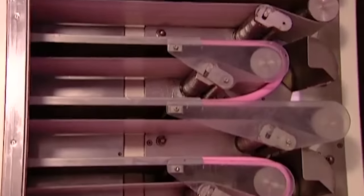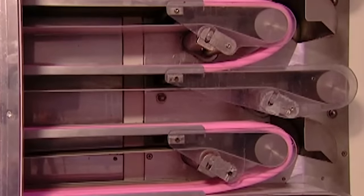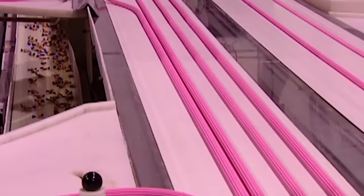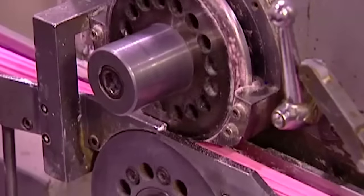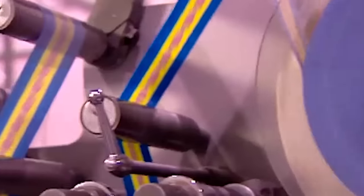So the next stop is a cooling chamber. The gum goes in for 15 minutes at between 3 to 7 degrees Celsius. When the bubblegum comes out, it's cooled down enough for what they call the cut and wrap.